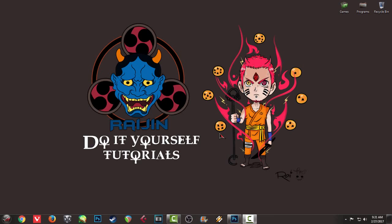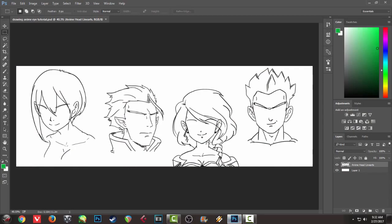Hello YouTube and to all my subscribers, this is Raijin Do It Yourself Tutorials, and today I've got a new video tutorial for you. This video tutorial is about how to draw different anime eyes into your anime characters, so if you do not know, or if you're starting to draw anime characters...